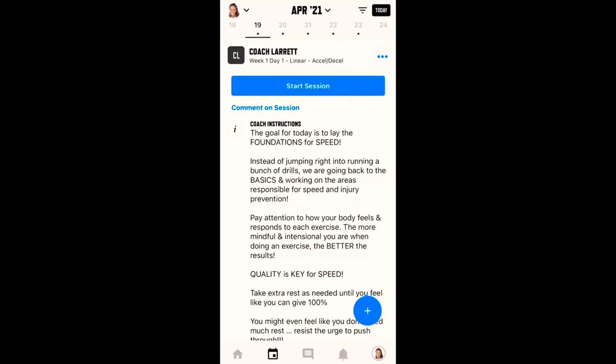Hey guys, this is Coach Elise, and in this video I'm going to show you how to look ahead at your workout so you can prepare, know what equipment you need, or just be mentally ready for the workout without actually starting your session and having it shown as you've started or logged the session without actually doing it.